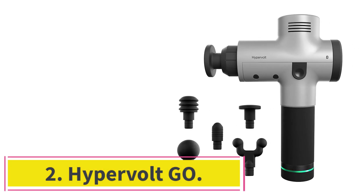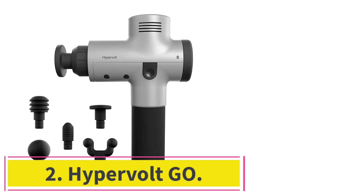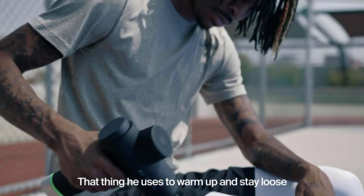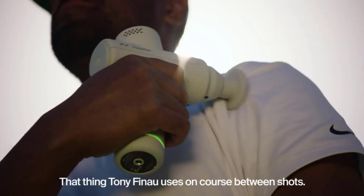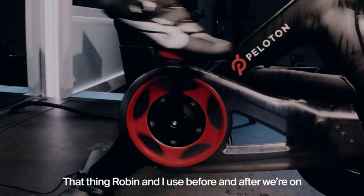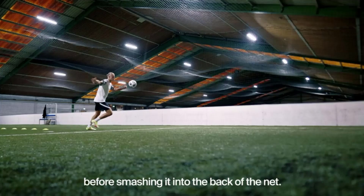At number 2: the Hypervolt Go. The Hypervolt Go aims to do everything larger massage guns do, with the bonus of being a gun you can throw into your gym bag, briefcase, or hand luggage. It's super lightweight at just 1.3 pounds, making it easy to manipulate around the body and use for longer periods, while its slim size and ergonomic handle means it's perfect for people with smaller hands that find larger massage guns unwieldy.